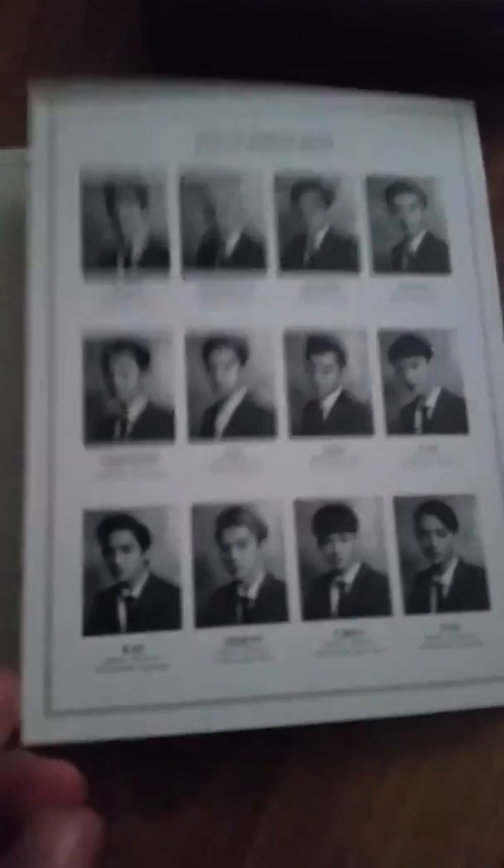When you open it, this is what you see — the EXO-EXO. There we go. So there's four discs in total. Disc one has EXO Box, Secret Box, Funny Box, and Sleep Box.